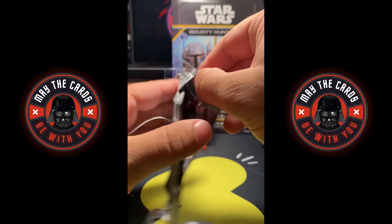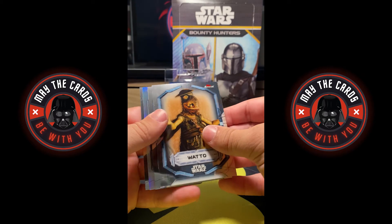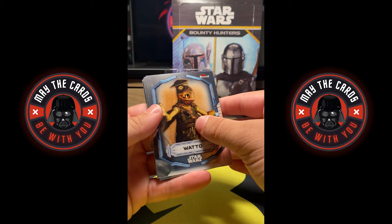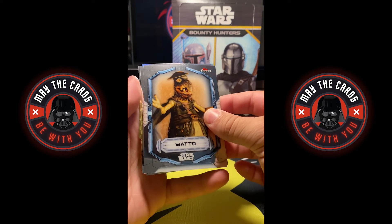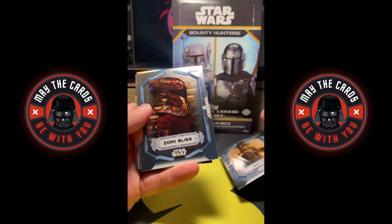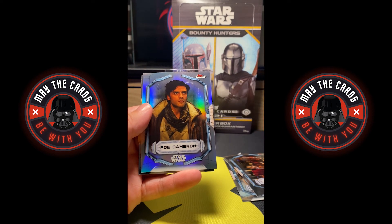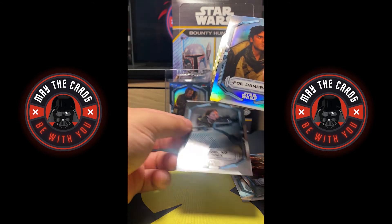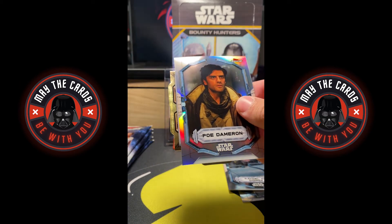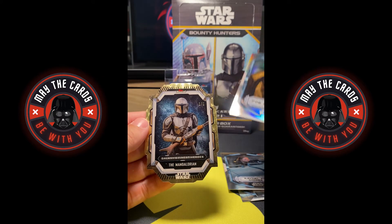It took some time to get to the actual hit of the box. Looks like we have a die cut in here. A die cut — oh my god. It looks like we have a super fractor die cut, folks! We have Watto, Zori Bliss, a Poe Dameron refractor. Okay, this is big, this is an absolutely monster pull. I'm sweating. I'm pretty sure that's a super fractor. And three, two, one — The Mandalorian!